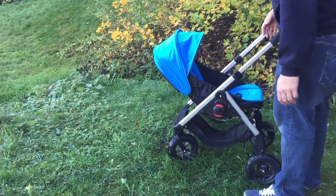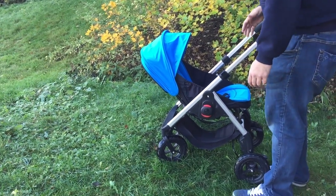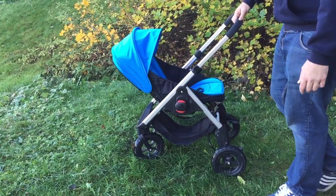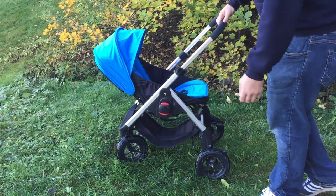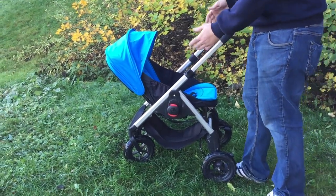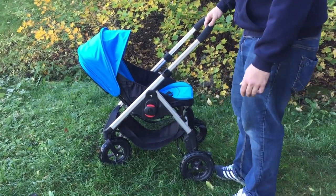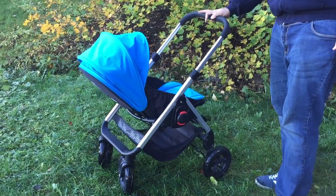It has a reversible seat, a very reclinable seat, and a lot of accessories that come with it. Unfortunately, for that cheaper price tag, you get lighter, poorer materials, and the way it's put together is a bit shoddier than you would find on the Bugaboo Bee. So we're going to specify three areas that we dislike the most about it.